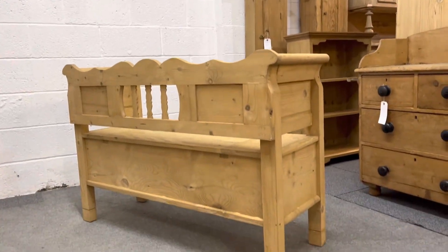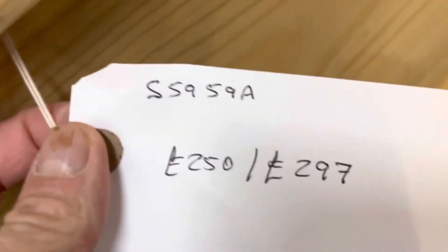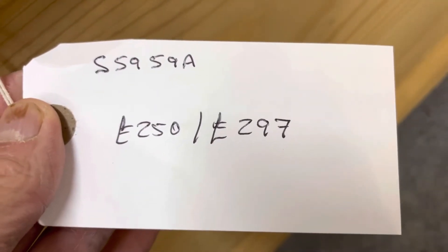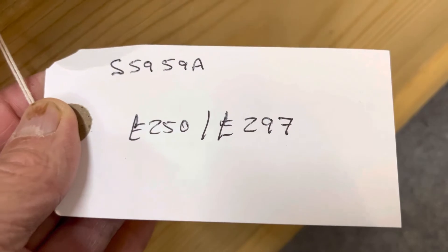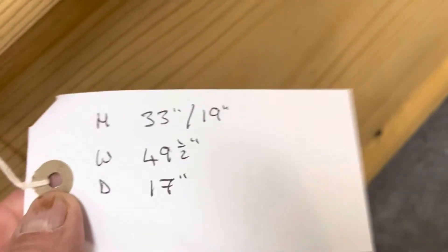The code number is S5959A. The price is £250 as it is, or £297 if you'd like me to wax it for you.